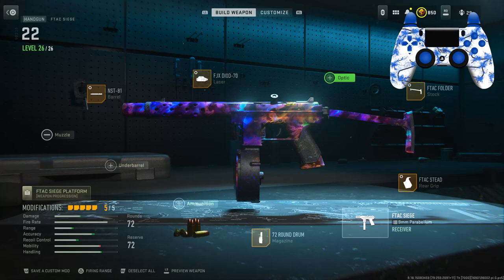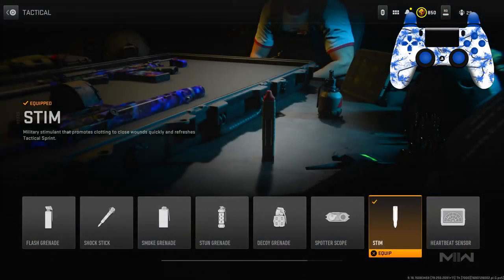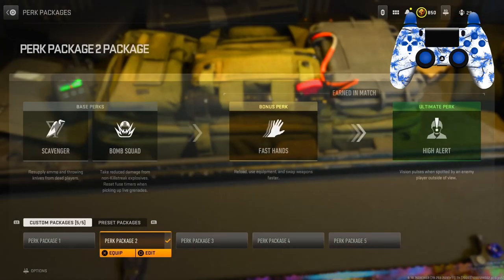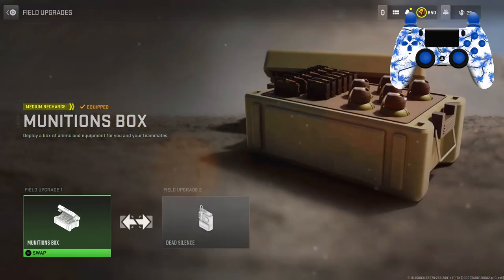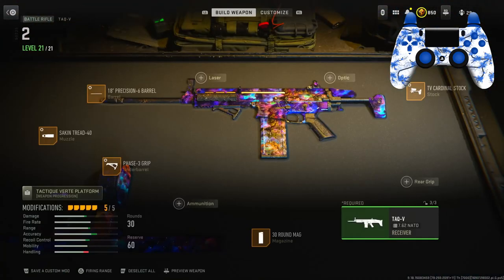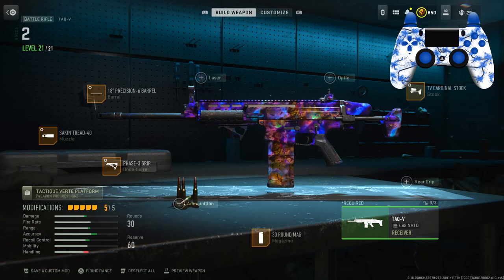Here's the full secondary class up on screen — pause if you need to. For the tactical I've got Stim Shot, lethal Stem Techs. Perk package: Scavenger, Bomb Squad, Fast Hands, High Alert. For the field upgrades I have Munitions Box and Dead Silence. Here is the full class up on the screen. If you guys are new, make sure you like and subscribe, and I'll see you guys in the next video.